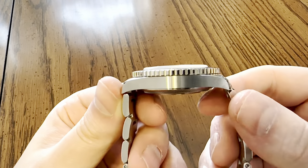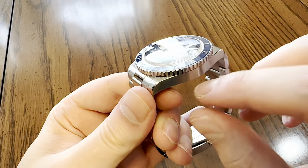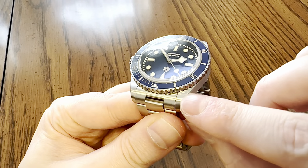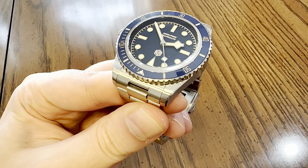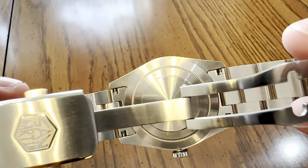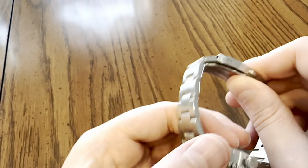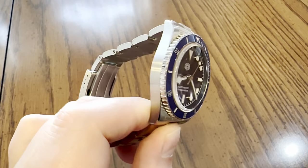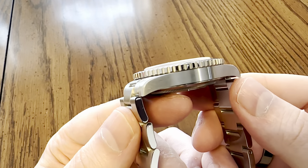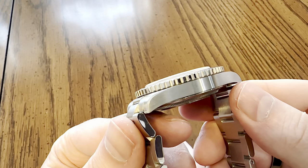You have horizontal fine brushing on the left and right side of the case, with a polished chamfer going up to more brushing on the top of the case lugs. On the back of the case, you have cylindrical fine brushing. You have a coin-edge bezel that is a combination of high polish and matte finish.